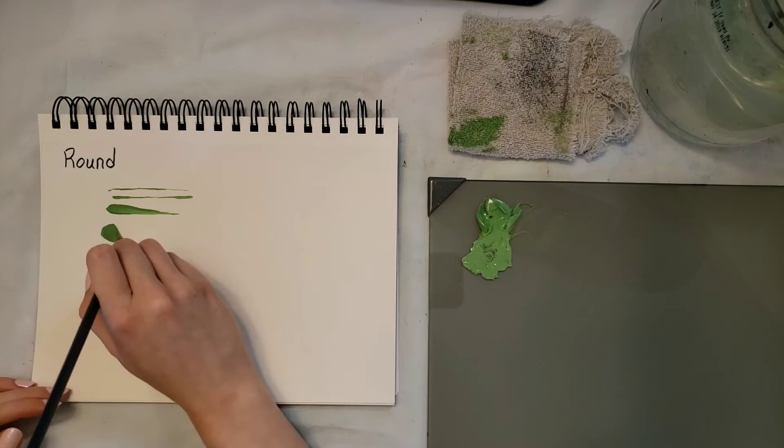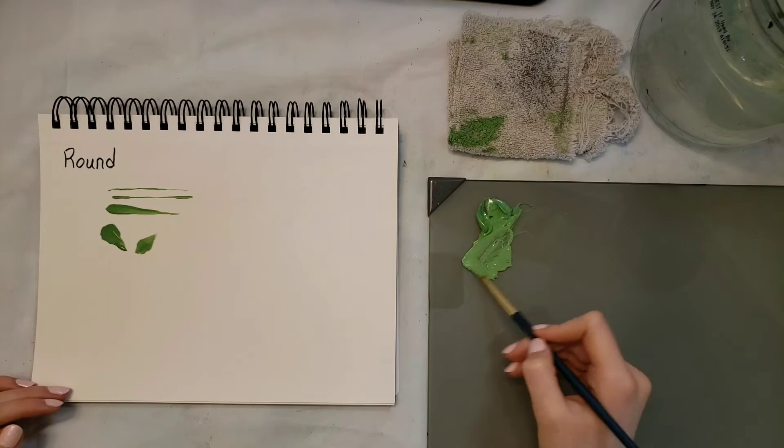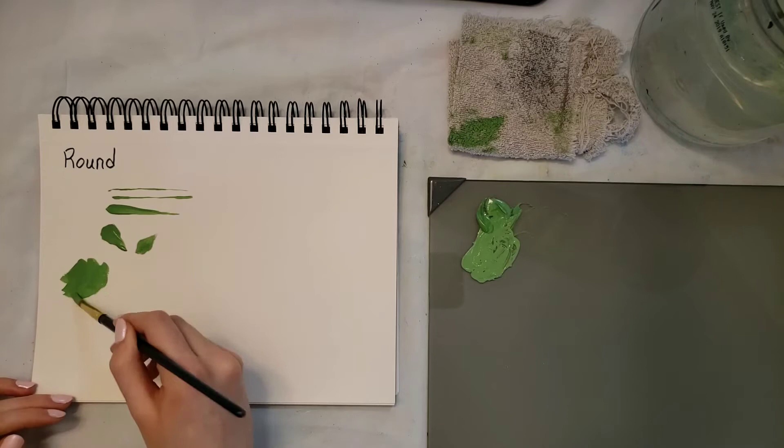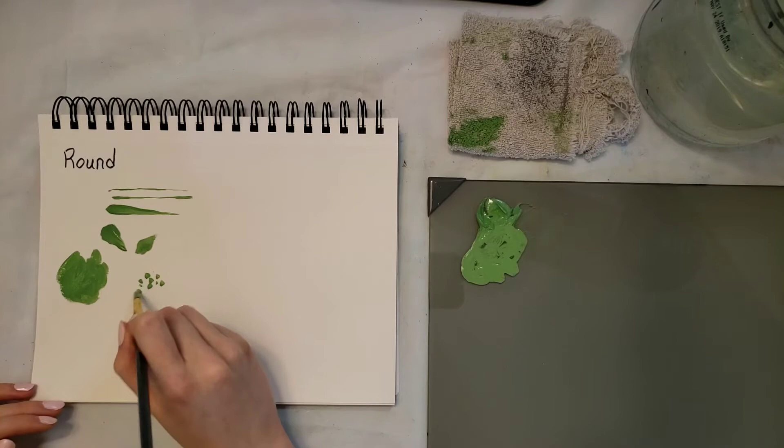You can do petal shapes and leaves and things like that with this brush. And if you get a big brush you can just kind of fill in large areas of color and you can make dots. There are just tons of things you can do with this brush.